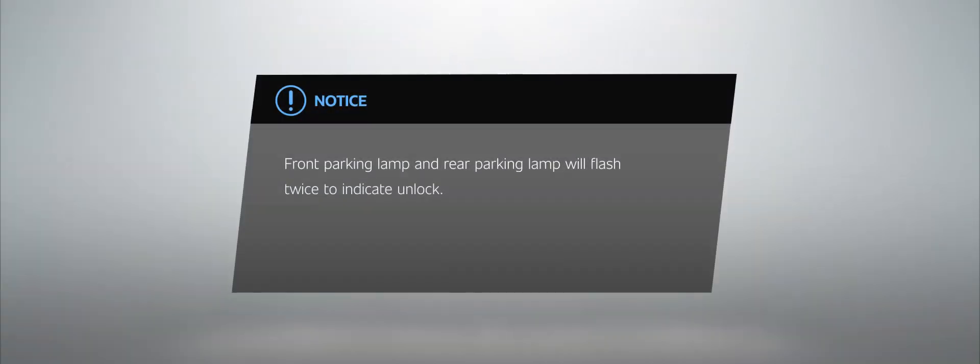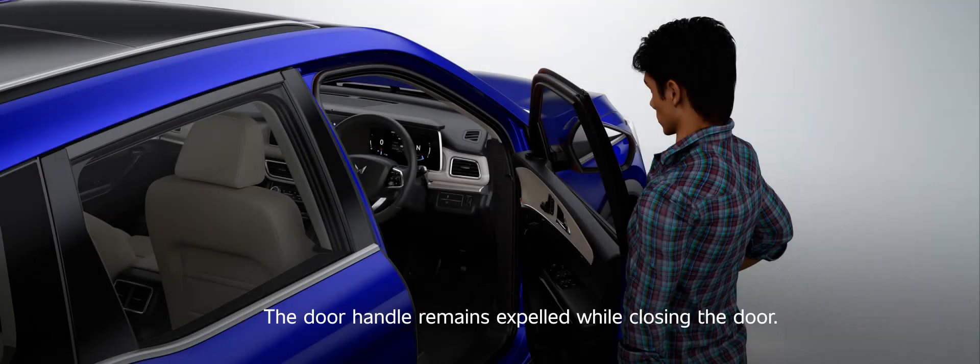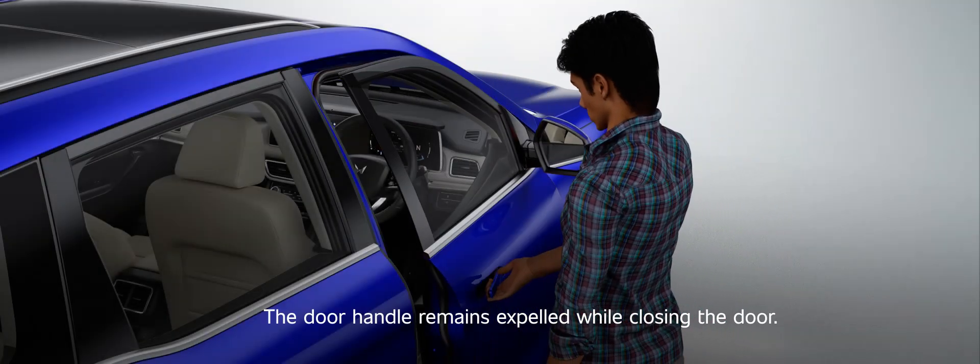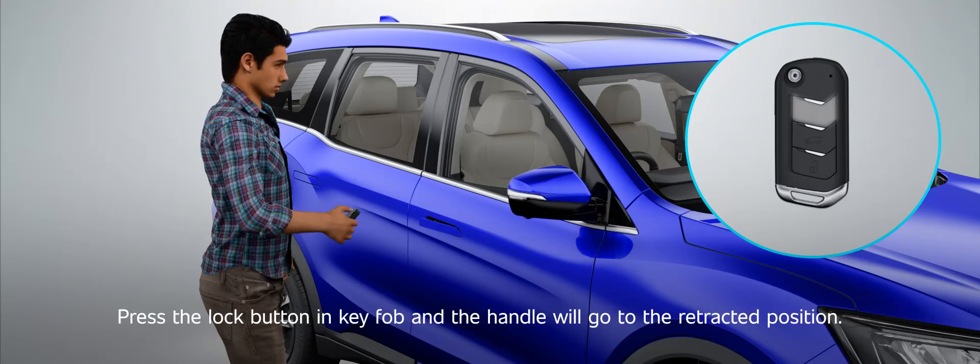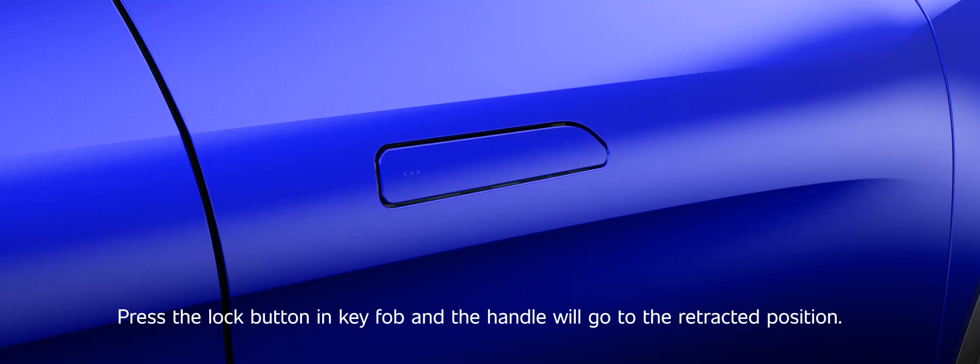Notice. Lock: The door handle remains expelled while closing the door. Press the lock button in the key fob and the handle will go to the retracted position. The door will get locked.